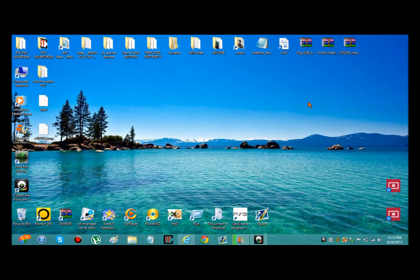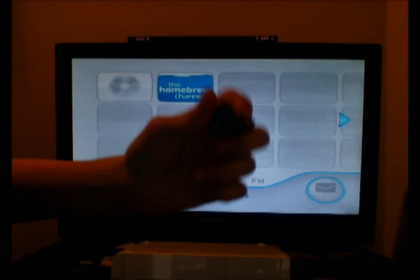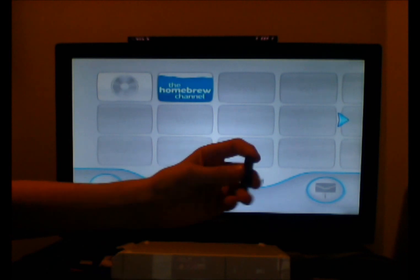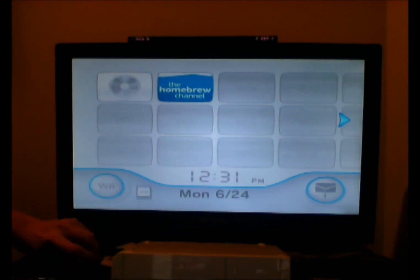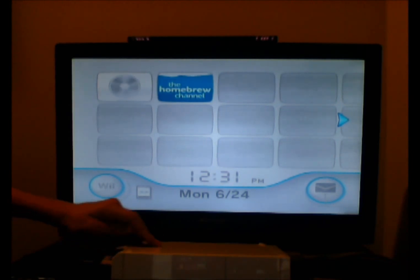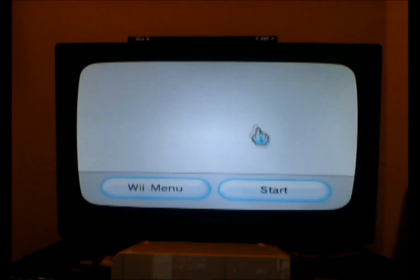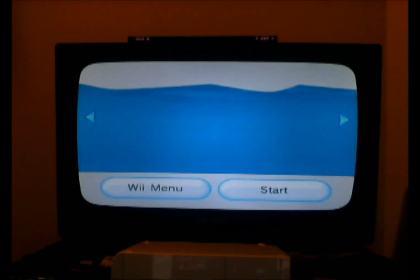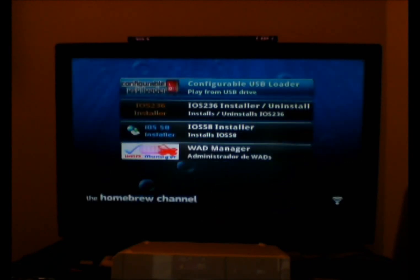Okay guys, I'm going to switch the camera back. Once you've followed the steps from the first part, go to the Wii and plug in your USB or SD card, whatever you're using, into your Wii. Then start up the Homebrew Channel. We're going to install the new channel named Configurable USB, also known as CFG USB. And there it is — you can use it right now if you want to.